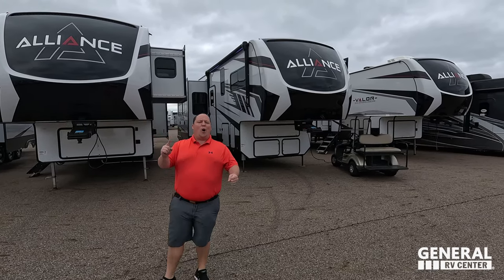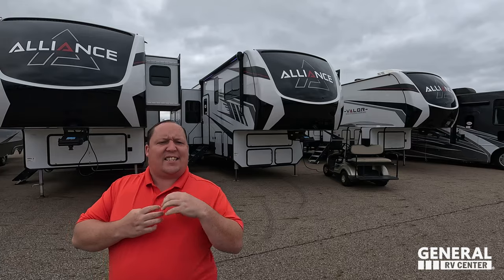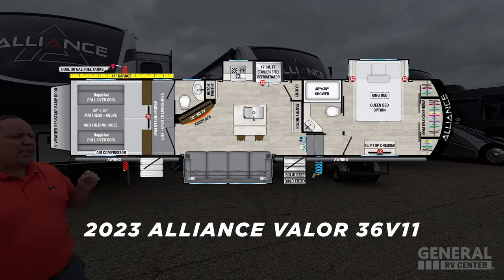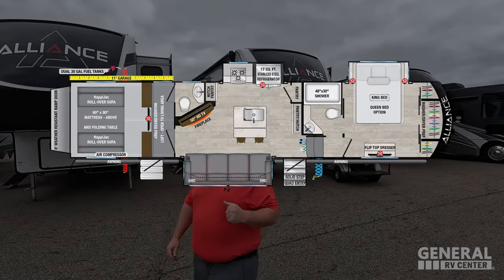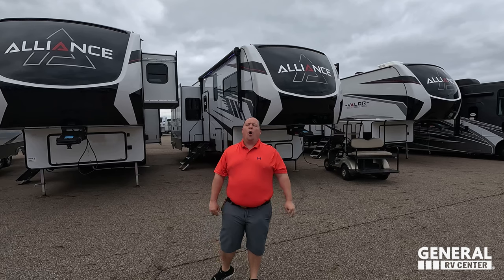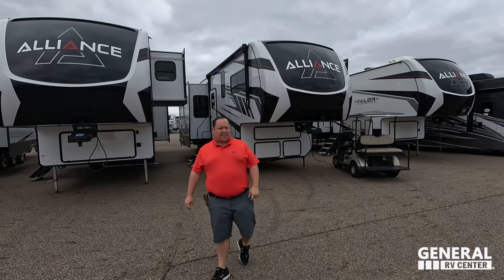Hey everyone, I'm Matt. Welcome back to another video. Today I am super excited — we are taking a look at my favorite brand of 5th Wheel Toy Hauler. In my opinion, this is the perfect combination of quality and price. This is the 2023 Alliance Valor Model 36 V11. We are going to look at the outside features first, then the inside features, then give you three things we love about the Valor and three things we dislike about it.